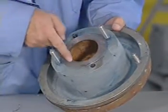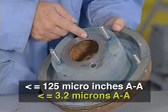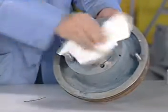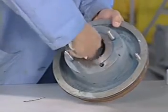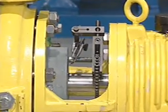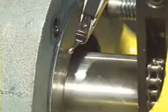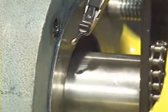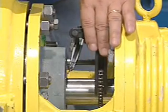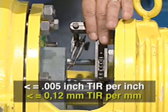The stuffing box face must be smooth enough for a gasket to seal. The finish should not exceed 125 micro inches. Make sure that the stuffing box is clean and clear along its entire length. Determine proper alignment of the stuffing box face. If practical, attach a dial indicator to the shaft and rotate the shaft and indicator slowly while reading the runout of the stuffing box face. Misalignment of the stuffing box face relative to the shaft should not exceed five thousandths of an inch of total indicator reading per inch of shaft diameter.